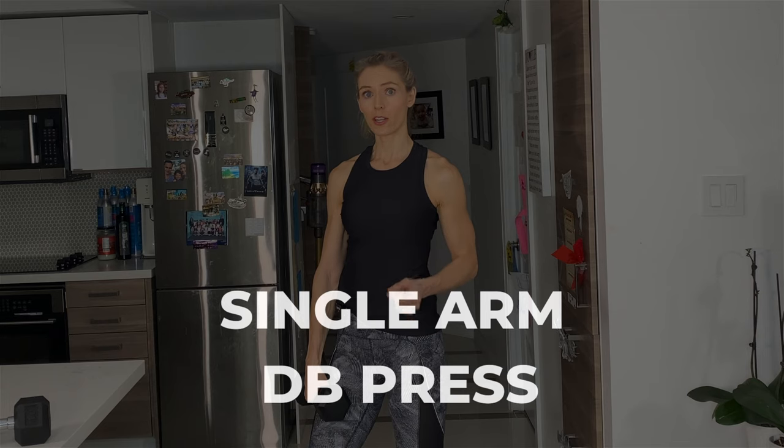Dumbbell shoulder presses are great. For this particular workout, we're going to do a single arm dumbbell press, so working unilaterally. Don't forget to do the other side as well.